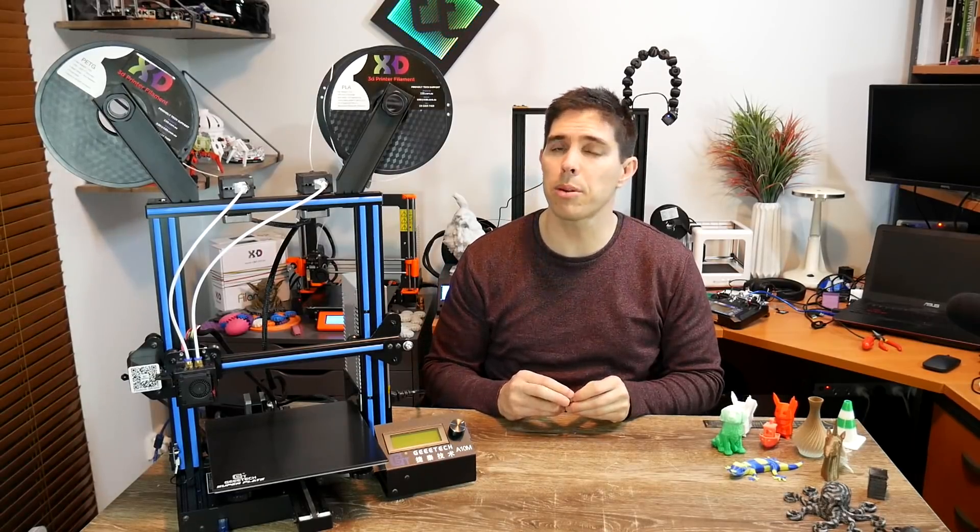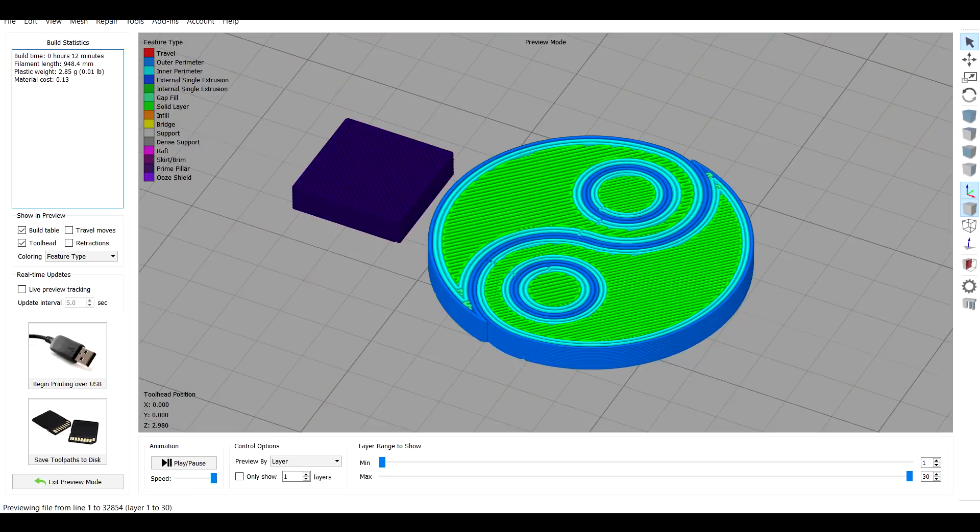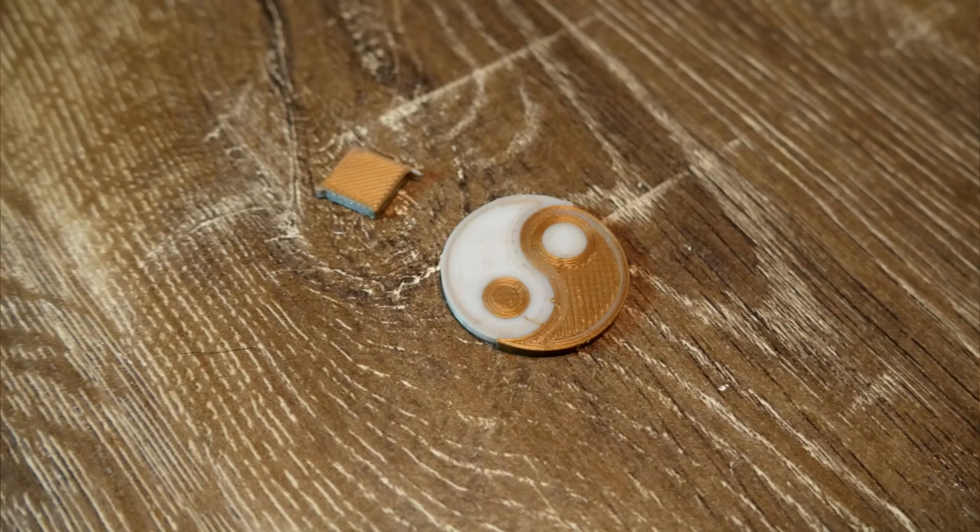I then dipped my toe in the water with a proper dual extrusion print and did this little yin and yang. I sliced it in Simplify3D with a matching tiny purge block, and it turned out pretty good first time round.